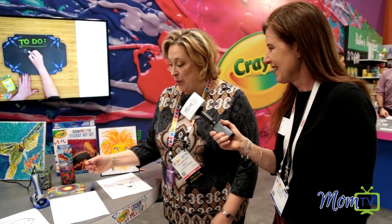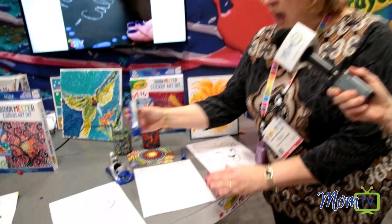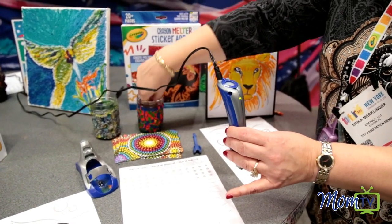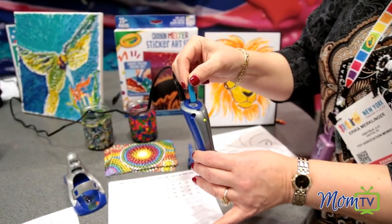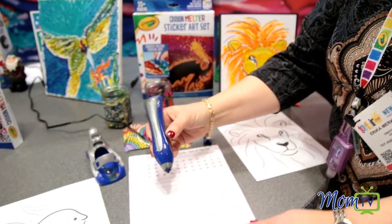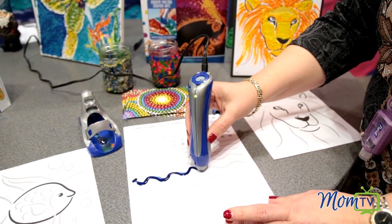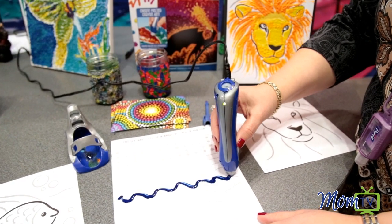This one is a lot of fun for kids that like to play with melted wax in a very safe and fun way. So what we would do is take the crayon melter stylus here, and you would take your leftover crayon nibs and put them into the back of the stylus, and then all you have to do is literally hold up this pen and just go very gently over the page and it creates this beautiful output.